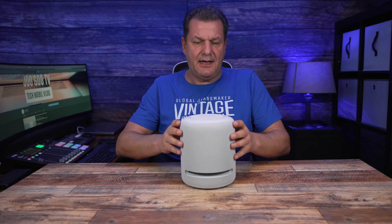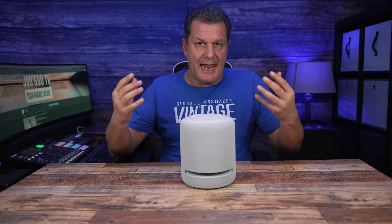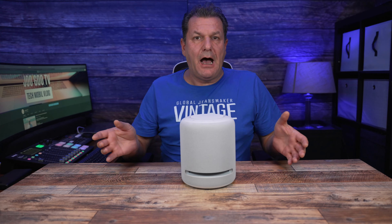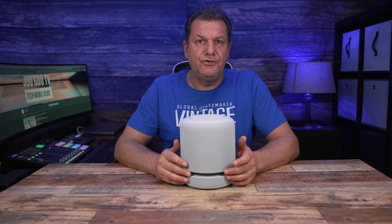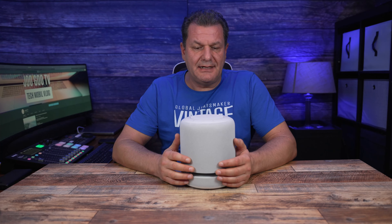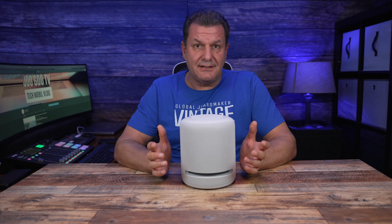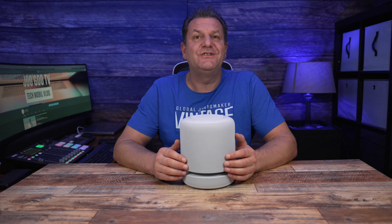Mein Video ist natürlich relativ frisch, aber es ist länger bei YouTube aktiv. In 1, 2, 3 Monaten kannst du gerne in die Kommentare schreiben, wie deine Erfahrungen mit dem neuen Amazon Studio sind – positive oder negative. Lasst uns ein bisschen quatschen über den Amazon Studio im Jahr 2022. Ich danke euch fürs Zuschauen, sehr gerne bis zum nächsten Video. Tschüss, bye bye!